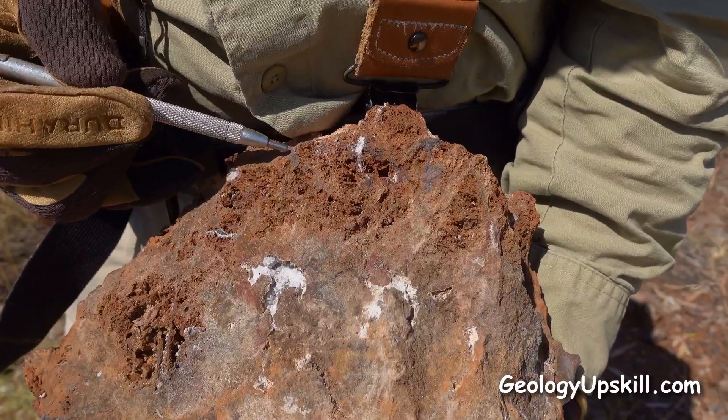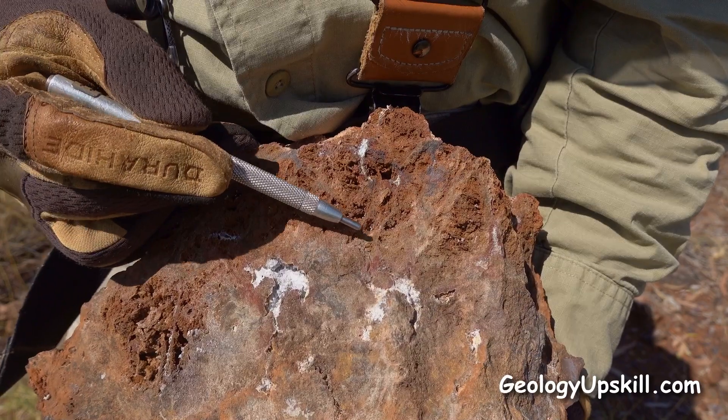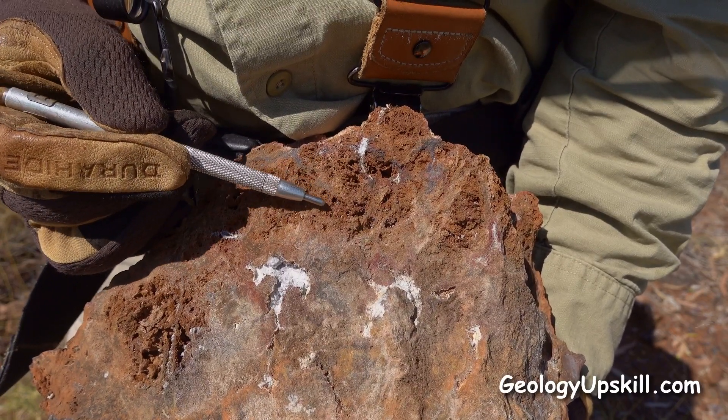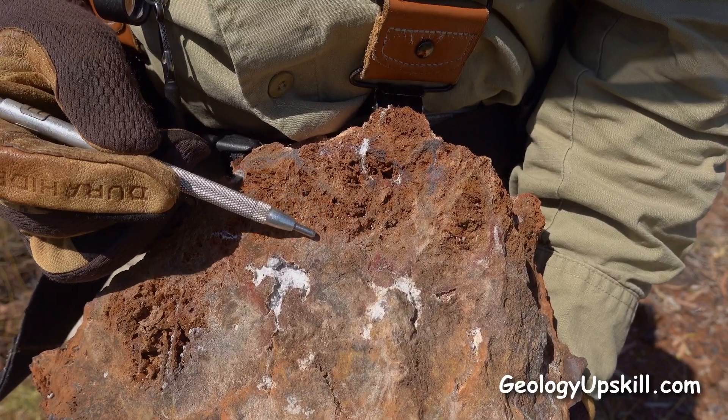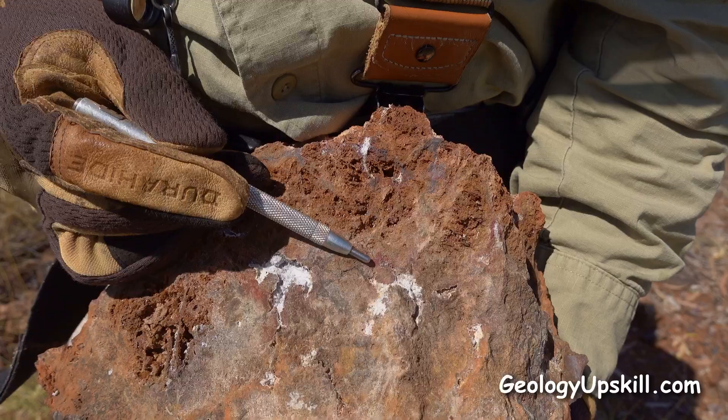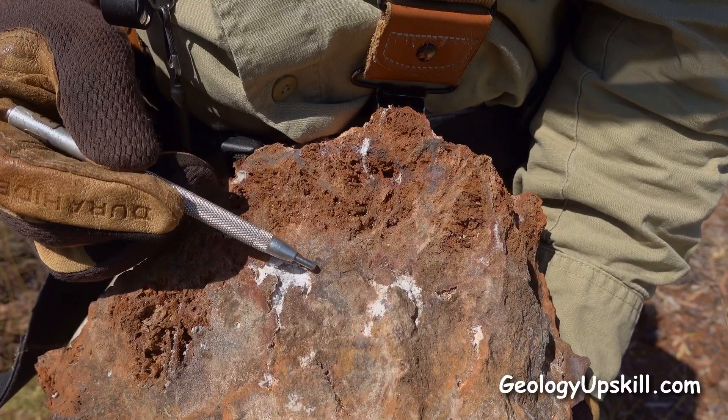And there it is — a beautiful open framework gossam after sulphide. You can see that as that sulphide gets dissolved away and the silica precipitates, it gets progressively infilled into this jasperoid silica down here, and that's what you see on the surface.